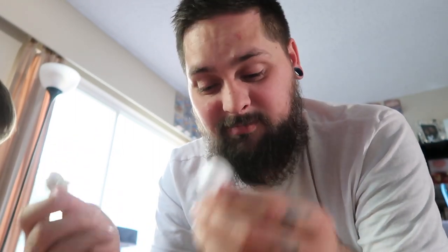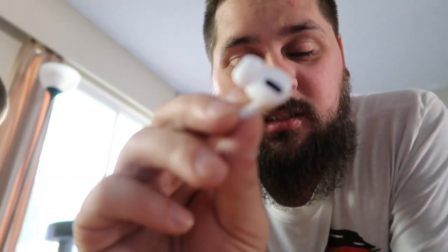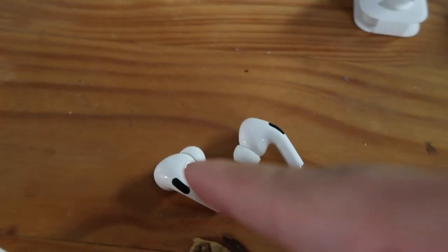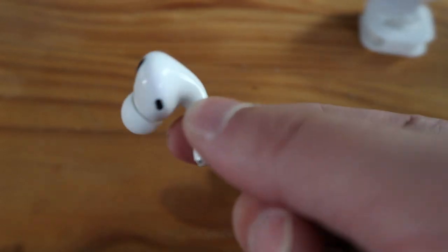Super expensive in my opinion — $329 Canadian — but wow, I can't wait to test these out more. I don't know what else to say. There's the silicone ear piece — they look funny but they feel good in the ear. I know they're expensive, but wow, they look cool. I'm going to obviously test them out more and see how it works.